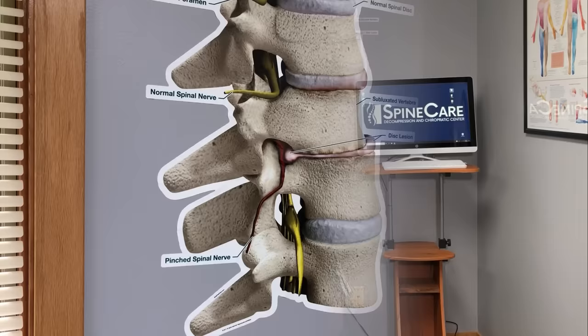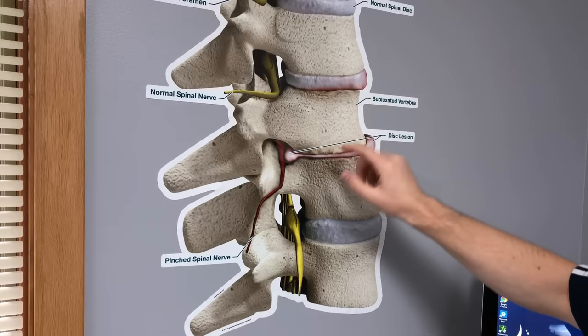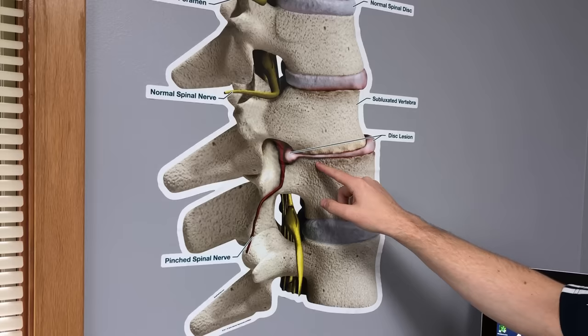So to unpinch the nerve, we need to reduce the pressure in the disc or simply decompress the disc. You can imagine if there's a lot of downward force being put on the disc causing compression, it's going to pancake the disc and bulge it out. If we do the opposite by pulling on it, it's going to relieve the pressure within the disc and cause that bulging material to come back in, taking the bulge off that nerve. And we're going to do that through pulling or traction-based stretches.